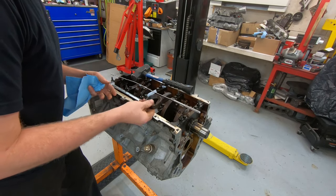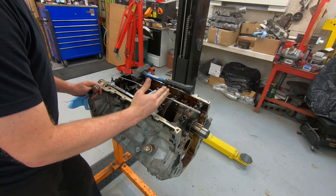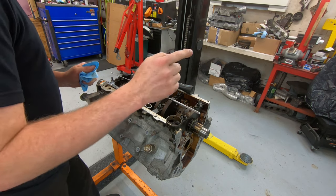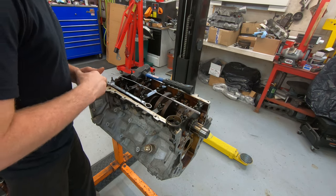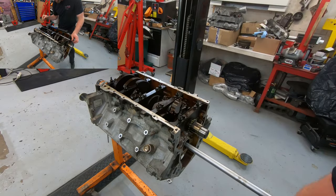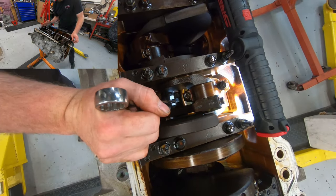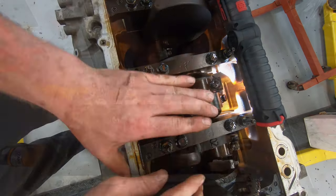When removing the rest of the bearings, you have to do it in consecutive order — second, third, fourth, then the last one. One important note: you have to have the engine out to do the last bearing. There is no question about it — the rear main cover has to come off in order to do that last bearing.